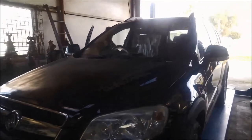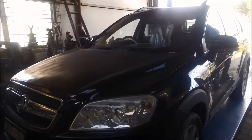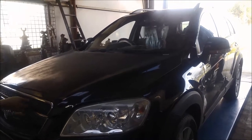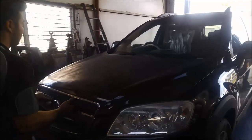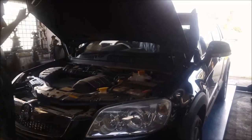Today we're doing a service on a Holden Captiva 2010 model, with the Asian Warner 5550 SN transmission in it, five speed.